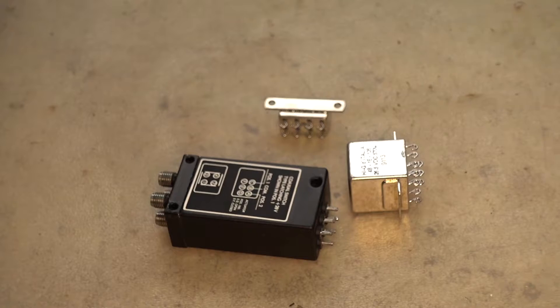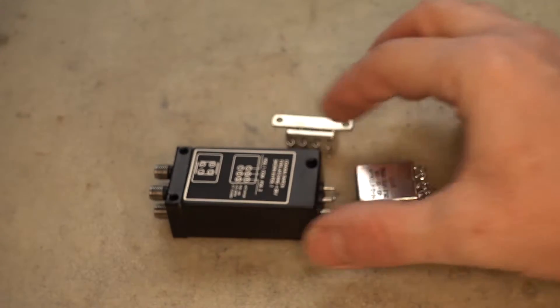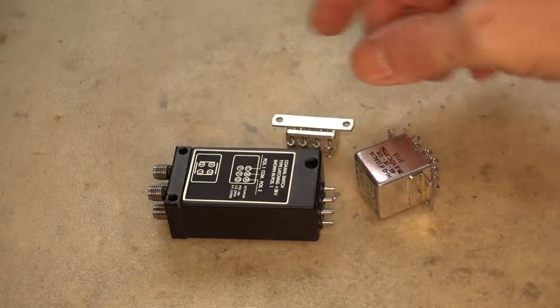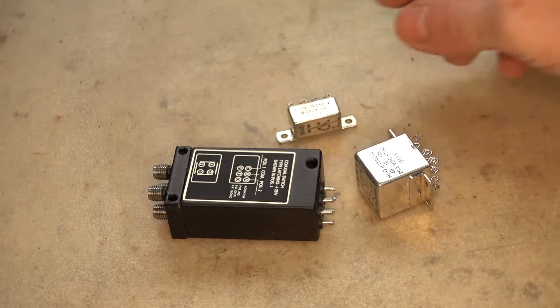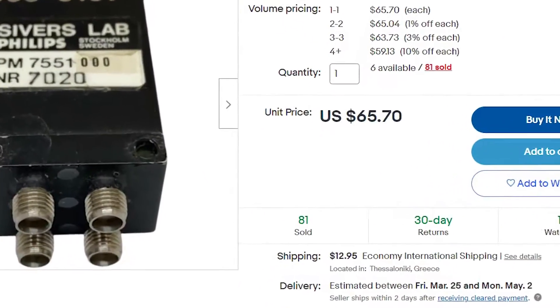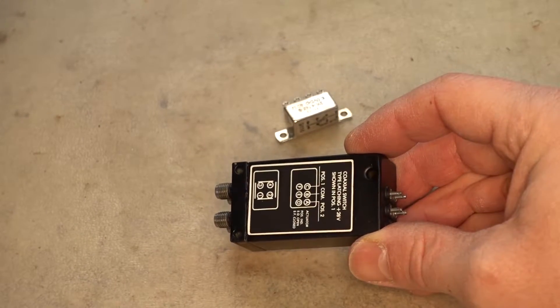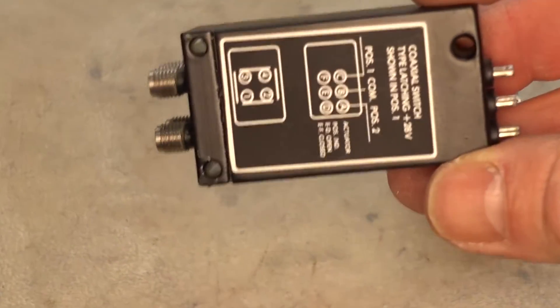I was fortunate to work in this field and get my hands on these beautiful coaxial relays — radio frequency relays — without paying 60 to 70 dollars each piece. And this is the relay I'm going to use, which is present in this antenna switch.